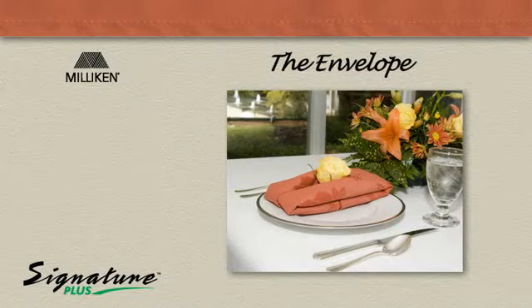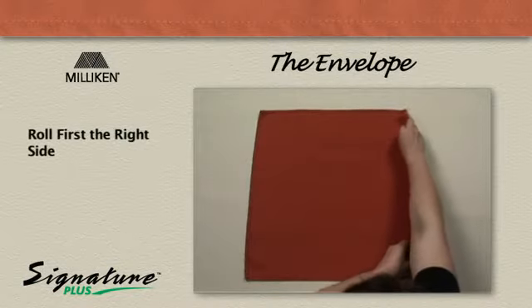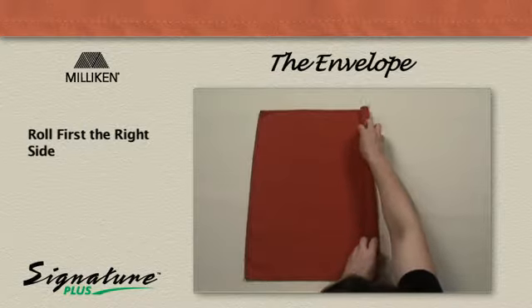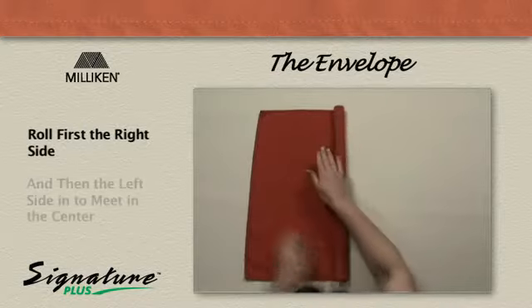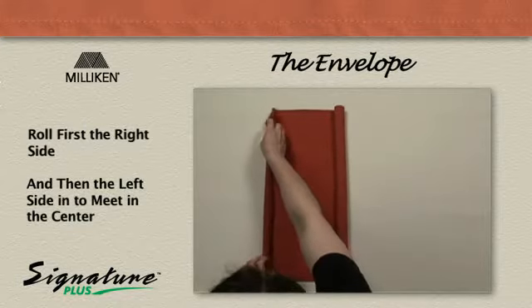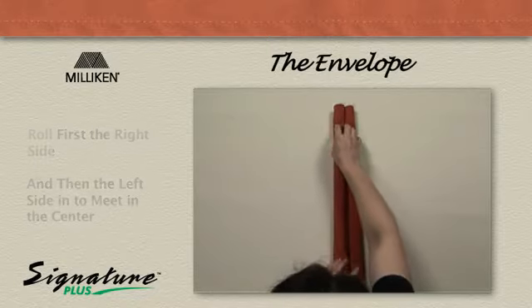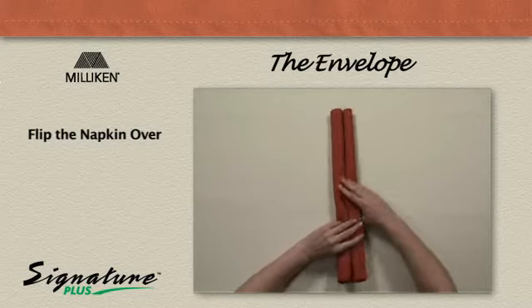The envelope roll: first the right side and then the left side in to meet in the center. Flip the napkin over.